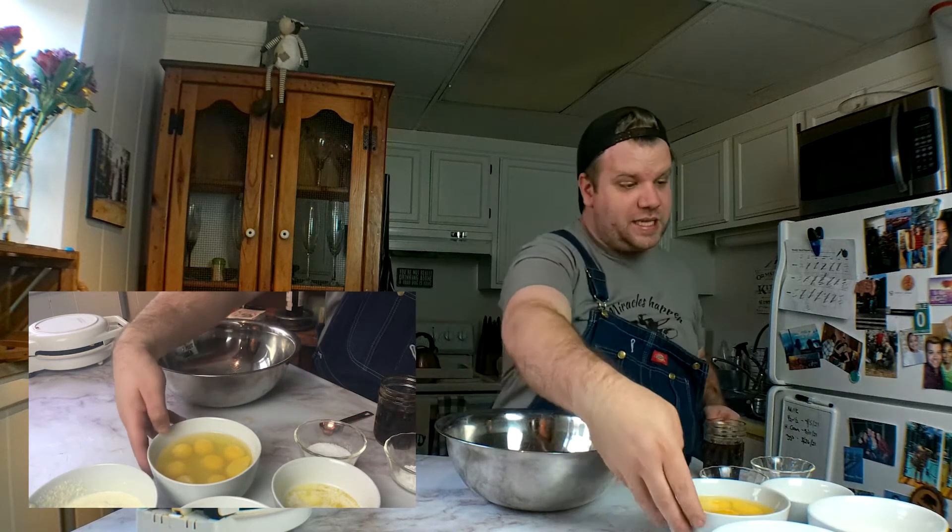I've already pre-measured out all of the ingredients in my different bowls. I will make sure to leave that in the description box. So the first step is eight large eggs. Remember, I'm doing a double batch. We haven't started raising our own chickens yet because we haven't found the perfect farmland, but we do organic cage-free eggs. These are organic brown cage-free eggs.